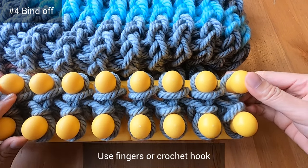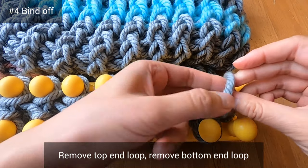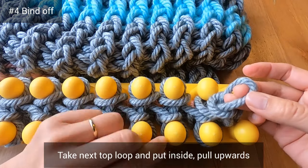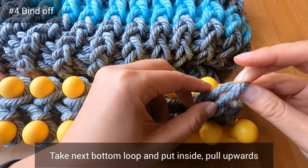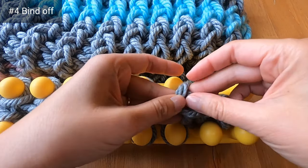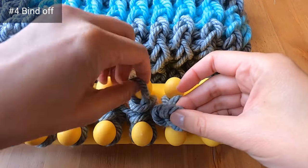I'll bind off with my fingers, but you can use a crochet hook if you prefer. Remove the top end loop, then remove the bottom end loop. Put the top loop inside the bottom one and pull it upwards. Take the next top loop, stick it inside, and pull upwards. Then take the next bottom loop, put it inside, and pull upwards again. Note: the green on this blanket looks really blue in this section of the video because I pressed the wrong button on my GoPro — it really is more of a green than a blue.